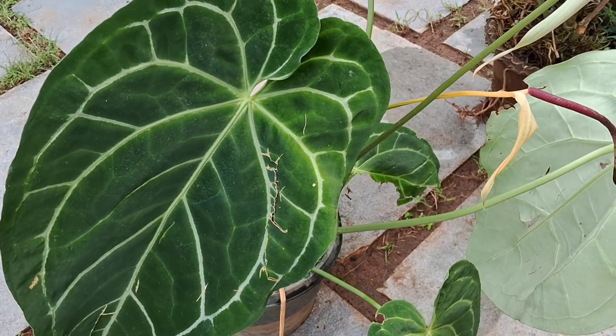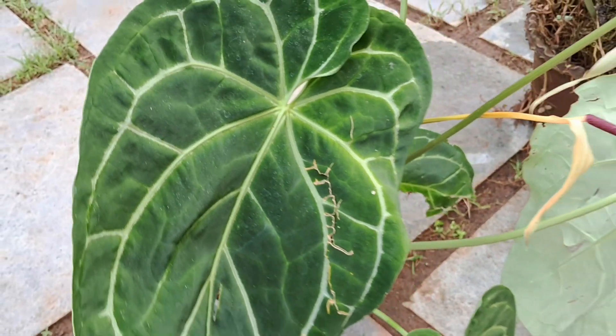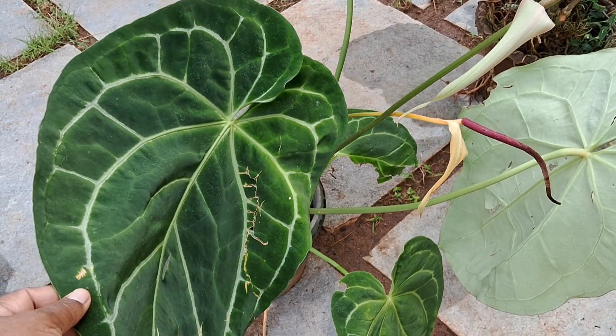This is a good leaf. We have a seed, and we have a seed. But this seed is not a seed. We have to do the propagation.